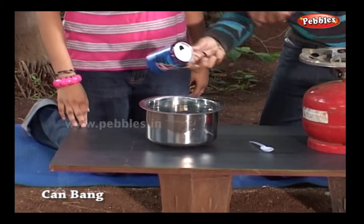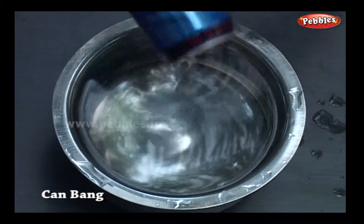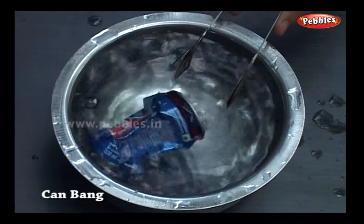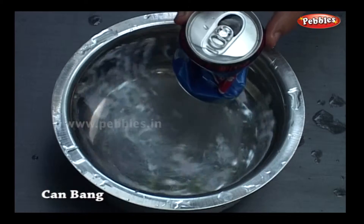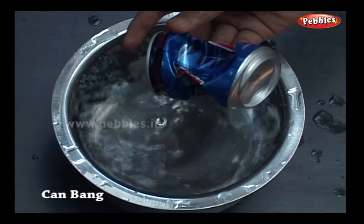Quickly turn the can upside down and dip it into the water in the bowl. Bang! The air outside crushes the can almost immediately.